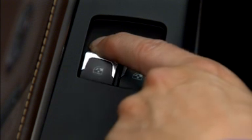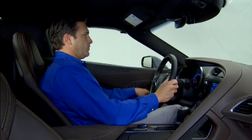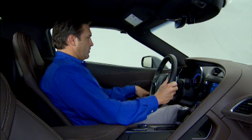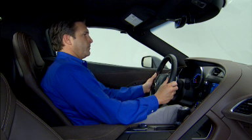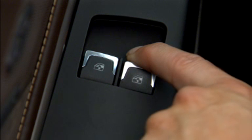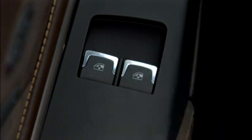Then hold the switch in the up position for three seconds. Release the switch, then hold the switch in the up position for three seconds more, then release it. Repeat the steps on the passenger side window switch: fully closing the window, holding the switch closed for an additional three seconds, release the switch, then holding it for an additional three seconds.